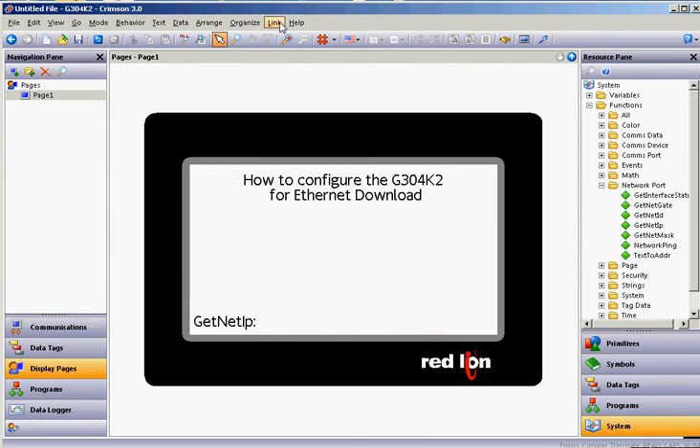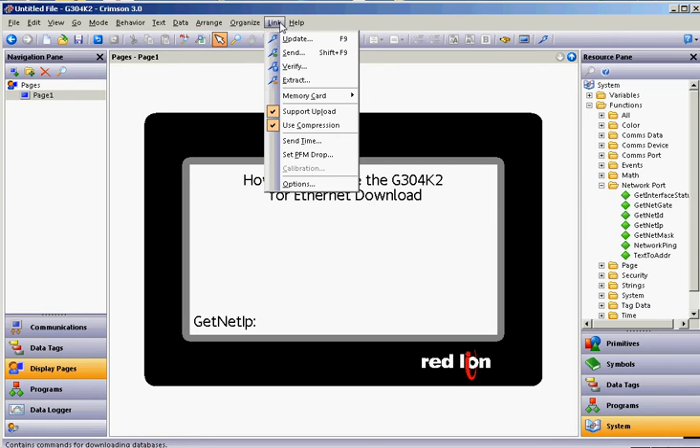This takes care of configuring it. If you go to the Link pull-down menu, I always teach in class — make sure you've got Support Upload checked, which means that you're downloading to the screen but you're also downloading an extractable image. So, make sure there's a checkbox next to Support Upload. Then go to the Link pull-down again and come down to the word Options.